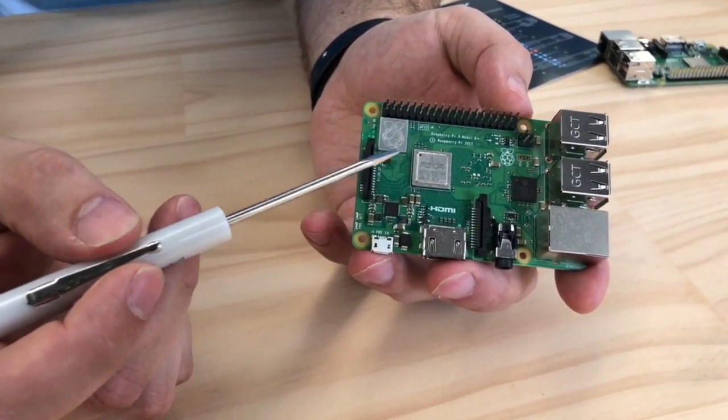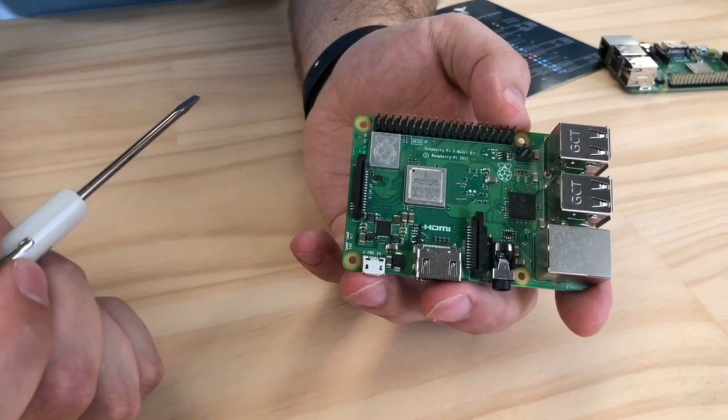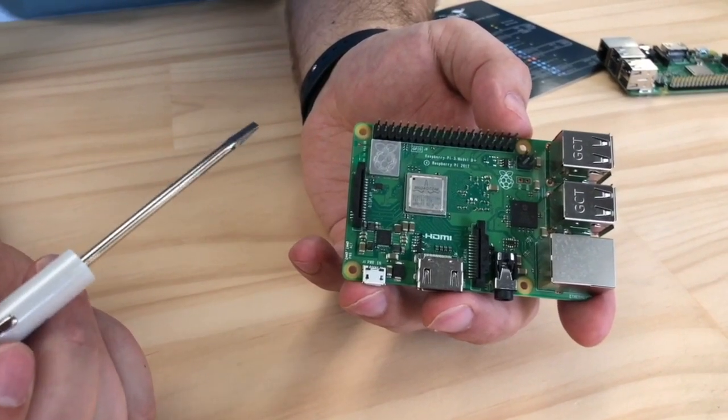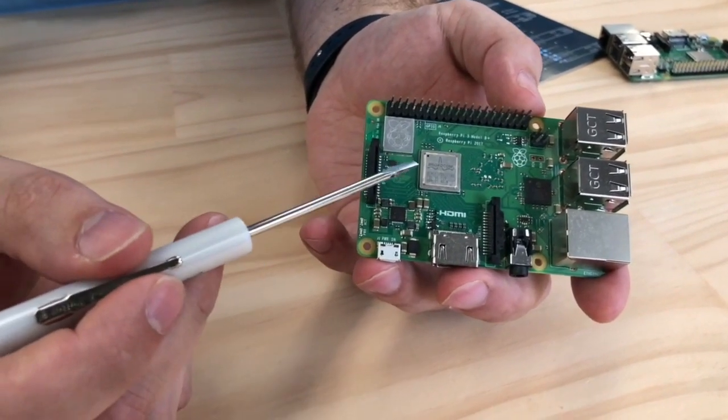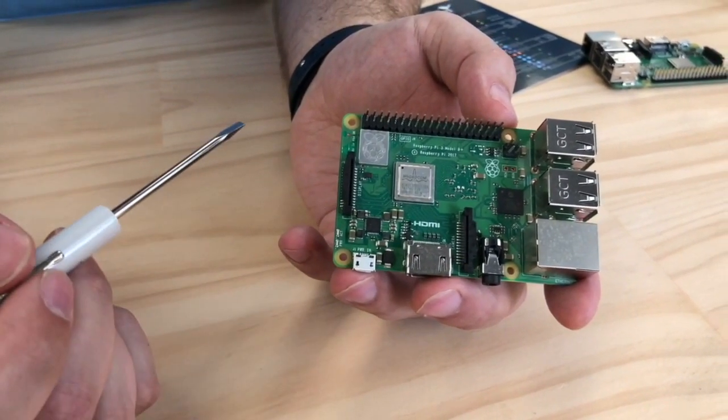The first difference you'll notice is the BCM chip. It's got the same BCM chip but this time it's clocked at 1.4 GHz, giving you roughly a 10% speed boost. For heat dissipation, they've added a little metal heatsink on it.